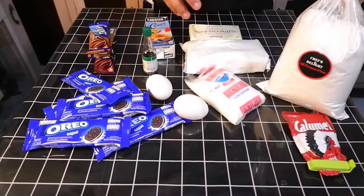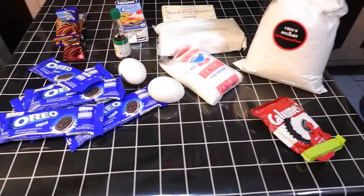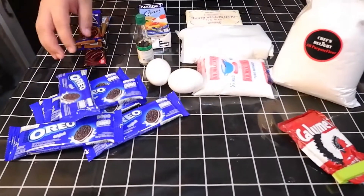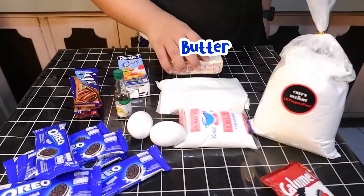Here are the ingredients that we're going to use: all-purpose flour, baking powder, sugar, two eggs, Oreos of course — Oreo cake sponge — chocolate, all-purpose cream, butter, powdered sugar, and butter.